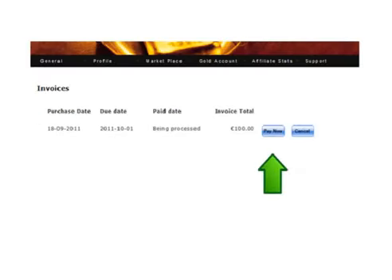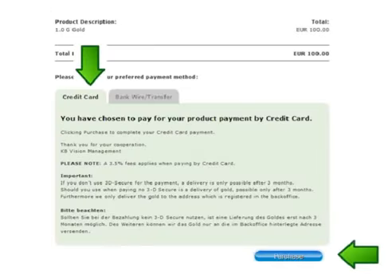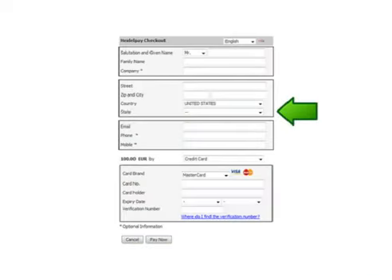The next page shows your purchase in being processed status. Confirm this amount is correct and proceed by clicking the pay now button. If paying by Visa or MasterCard, take note that all credit card purchases are deducted 3.5% of your purchase by the credit card company and so you will purchase 3.5% less in actual gold than the purchase amount that's showing. Click the purchase button at the bottom and complete the credit card purchase form and click pay now to complete your purchase. You do not need to put in the state and some credit card companies may need your confirmation before they will complete the purchase.